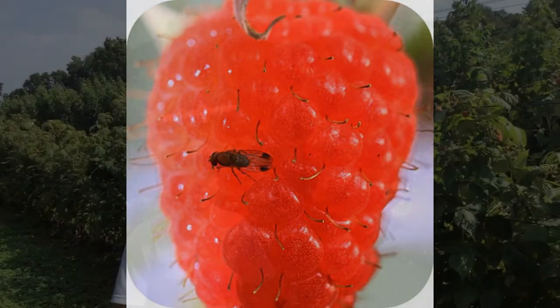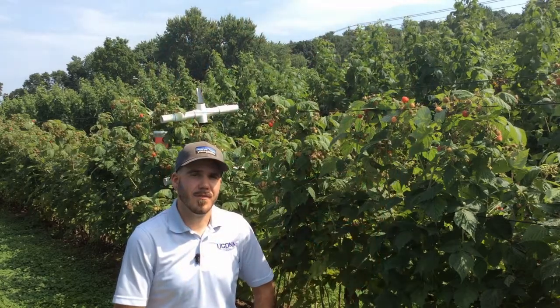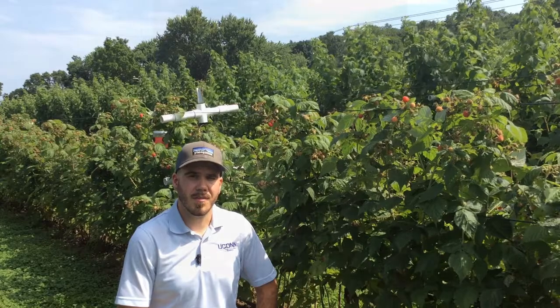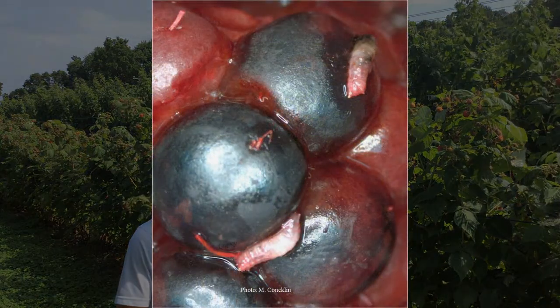There are many crops that the spotted wing drosophila attacks. They prefer brambles — so that's raspberries and blackberries — but they will also attack blueberries, strawberries, and grapes, particularly if they crack.